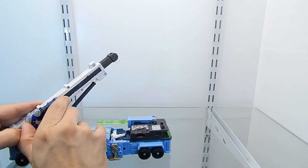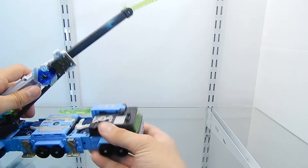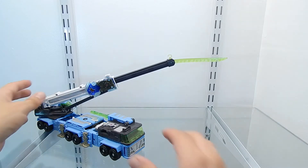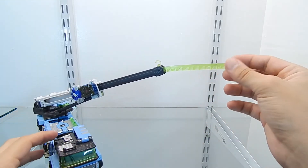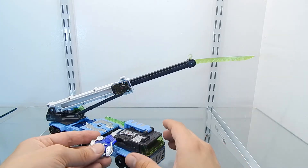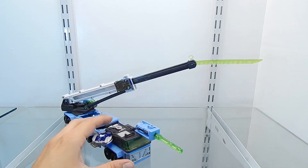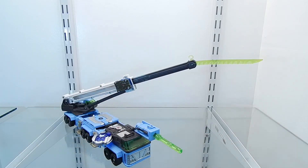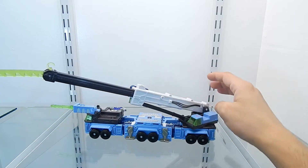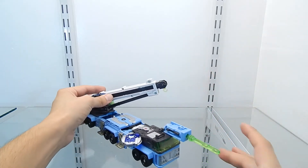Let me show you the gimmicks in vehicle mode. Extending the crane section reveals the energon saw, which is just gigantic. This section is made out of soft rubber. Removing the cyber key and inserting it into the other slot extends the missile launcher, which comes right out on top of the cab. This figure has a lot of gimmicks and looks really nice in vehicle mode.